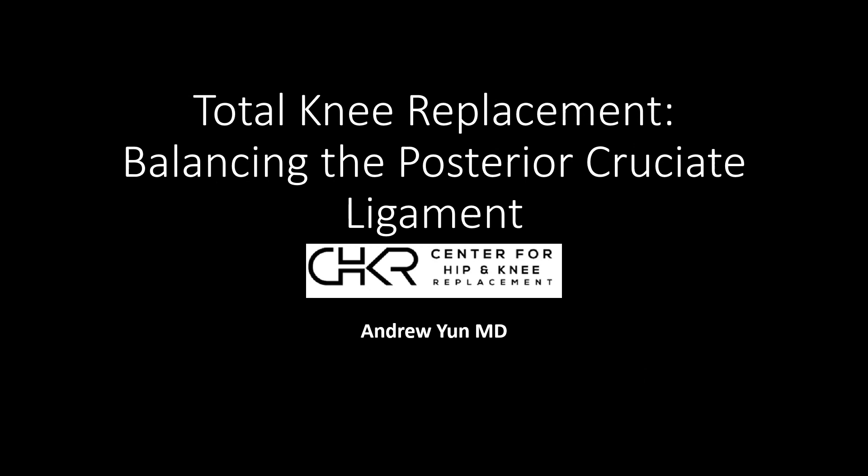In summary, the posterior cruciate ligament is an important component of a well-functioning knee. In a healthy knee it provides posterior stability, preventing the tibia from excessively translating on the femur, but in an arthritic knee it becomes a deforming force. The complexity is balancing the right amount of release while still maintaining stability — something very challenging prior to robotic technology. Now using robotics, we can do this with quantitative and direct vision to ensure it is balanced every time. Thank you very much.